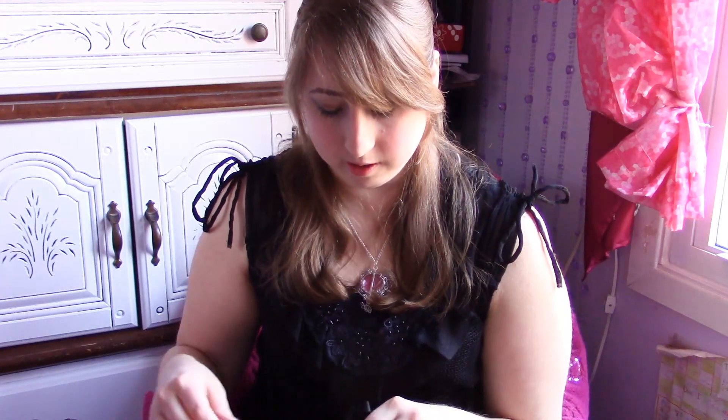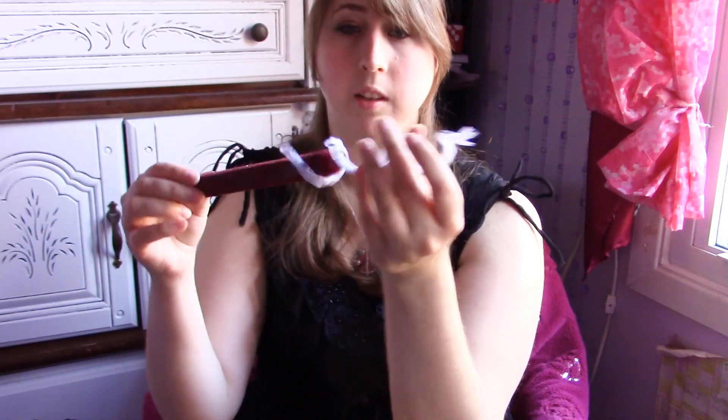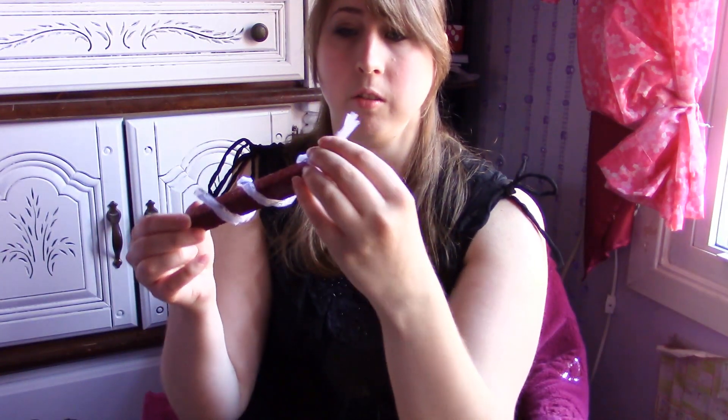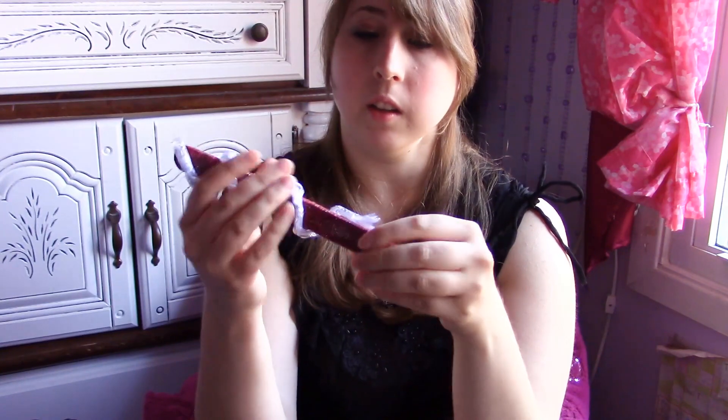Once you're done twisting it, just slide your stele through and pick which end you want to be the pointy end. I added a little bit of extra glitter to the tip to make the pointy end. And there you have it — you have an Isabelle Lightwood Stele.